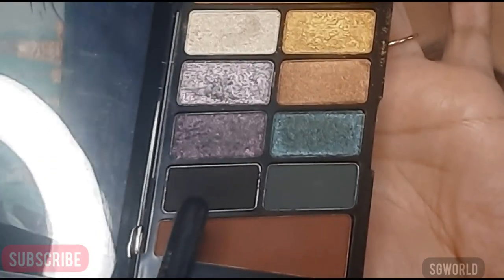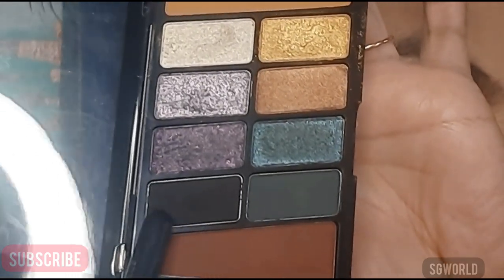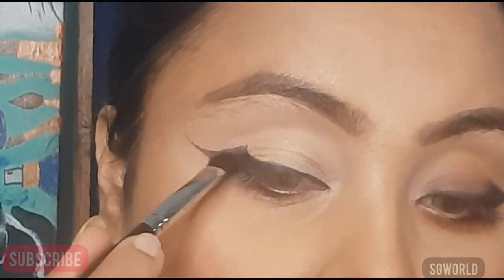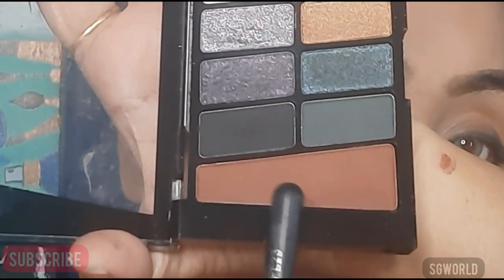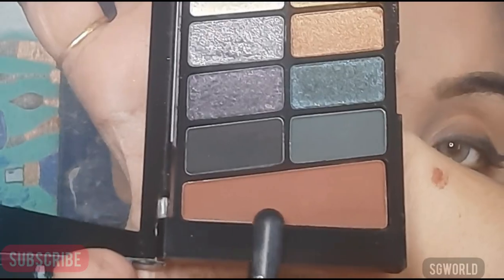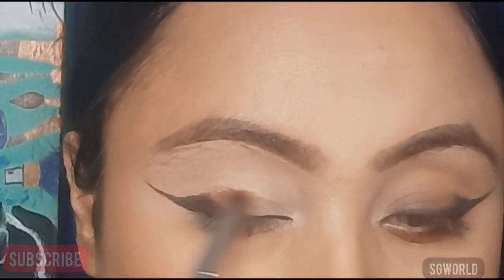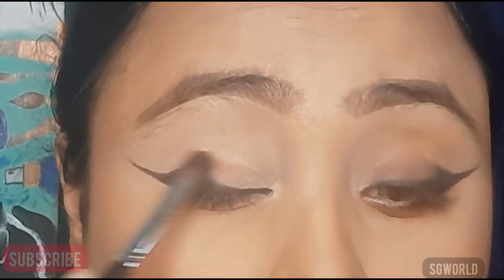Then I am using a black eyeshadow over the gel liner that I applied before. Then I am using a brown shade all over the eyelid and smudging it very well. Blending is the master game of eye makeup — blend it very well.